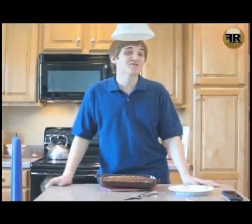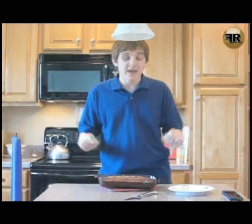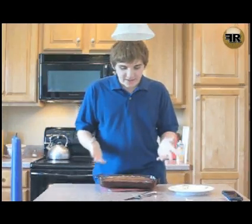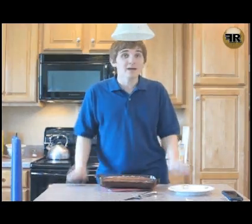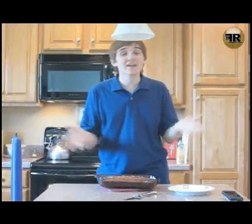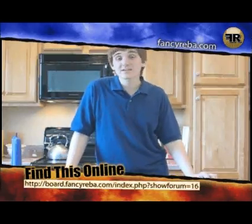And we're back. After cooking for 45 minutes, the cola cake is now done. I decided not to make the icing after all, because all those gooey marshmallows melted on the top and made their own kind of icing. But if you want to, the whole recipe — including the cake and the icing — can be found at board.FancyUber.com in the recipes forum.